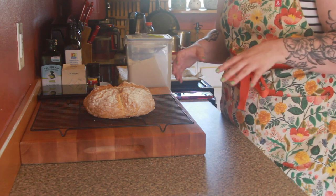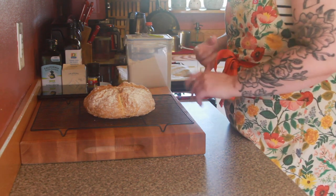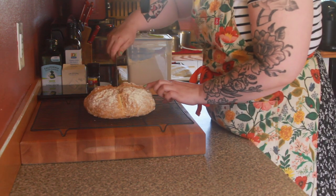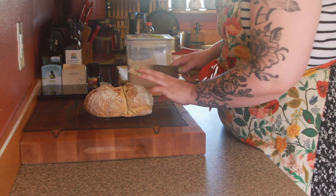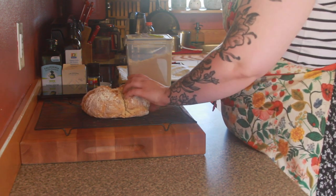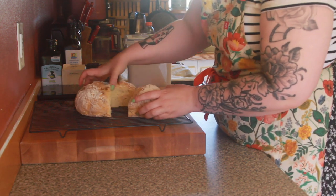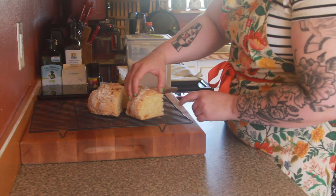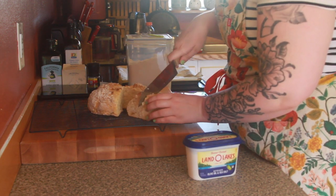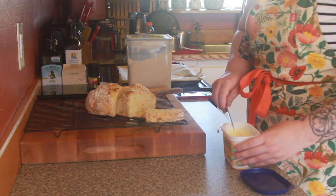It did end up taking a little bit longer than what the book said it would take, but that's okay — we want everything to come out correctly. I'm gonna cut into this. I definitely don't recommend breaking into bread this early as it comes out of the oven, but this is for the purposes of the video. We are steamy. That looks so good. It's definitely baked all the way through.